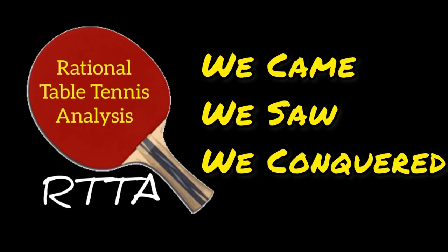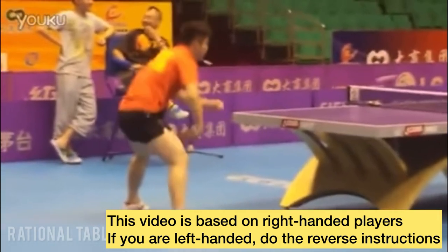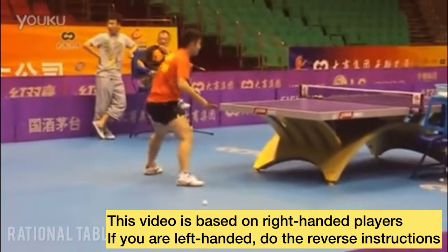Welcome back to Rational Table Tennis Analysis. Today we'll explore how to play powerful and spinny backhand topspin against backspin. The backhand loop against backspin is an essential skill to improve your game on the table. Here's why.